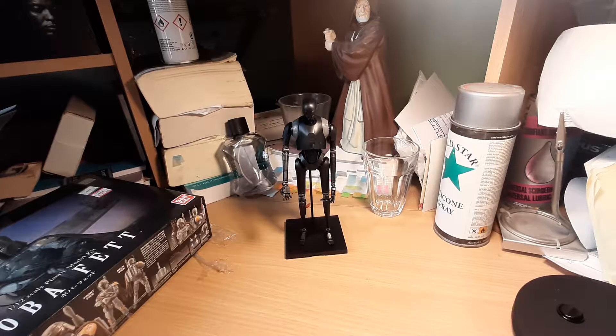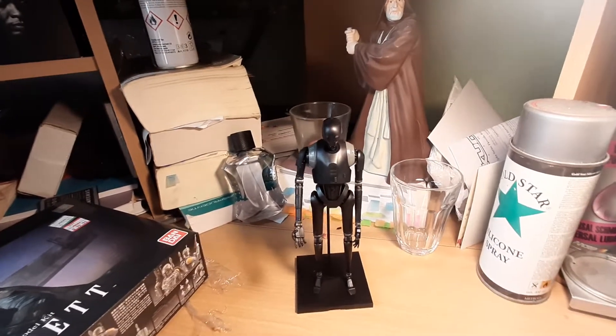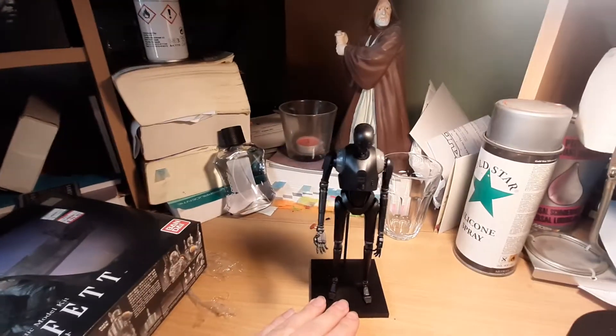Hey everybody, welcome back to the Rebel Chum channel. Today we're reviewing K2SO, a really awesome model kit. Next to me we have a Boba Fett kit we're going to build as well, but today I want to concentrate on this guy here.